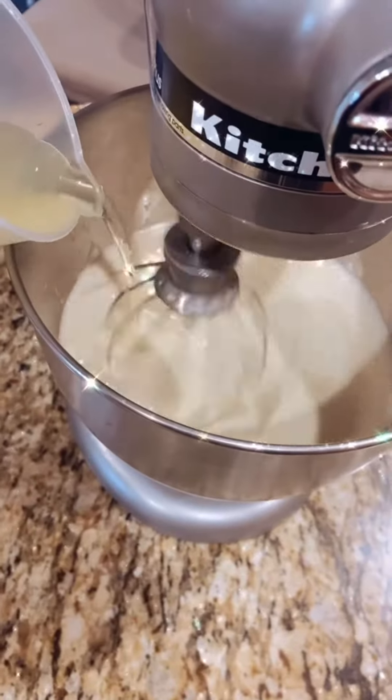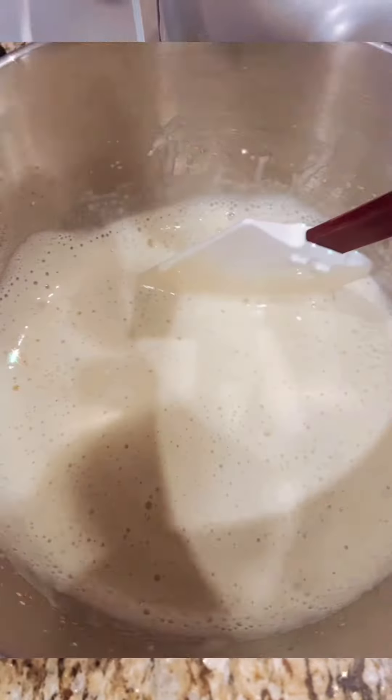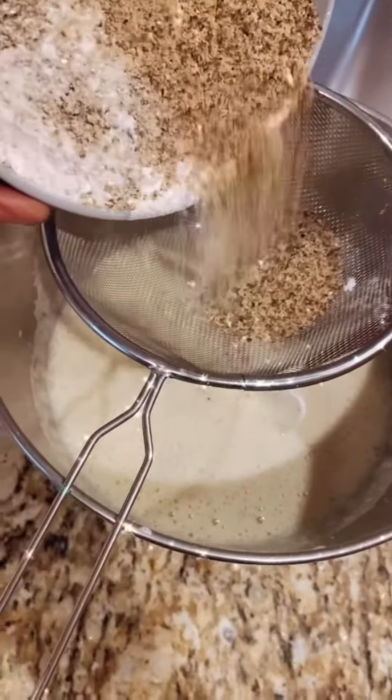Proceed by adding the milk, then the oil, while you're mixing at a medium speed. When this is all combined, use a spatula to fold in the dry ingredients.